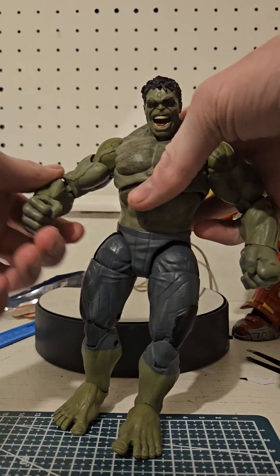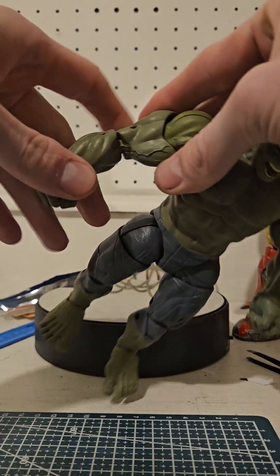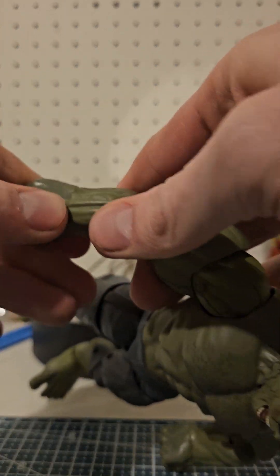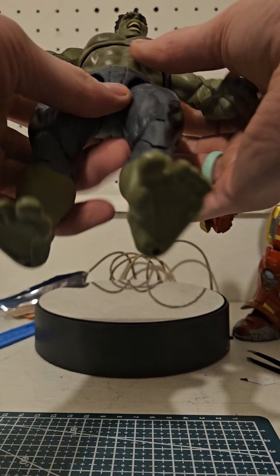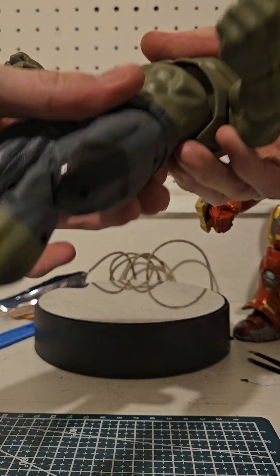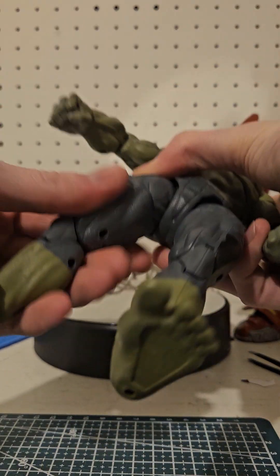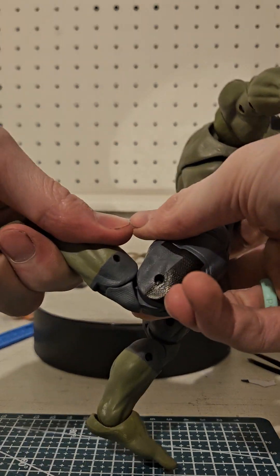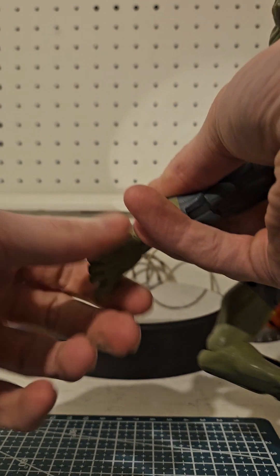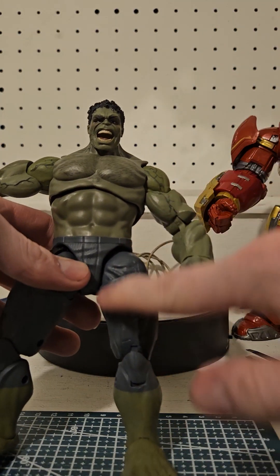As for articulation: he's got the full shoulder range, the bicep, the double elbow pins, wrist rotation, and wrist bend — though it's kind of stiff. He's got hips, the ab crunch, back, and head movement. He's got the thigh, double jointed knees, and a full ball joint in the ankle. There's also a little bit of texture on the pants.